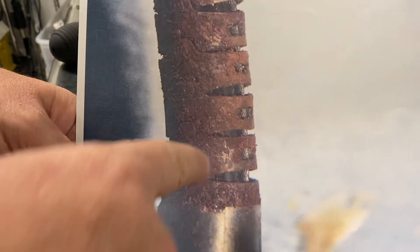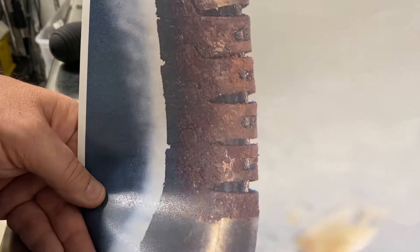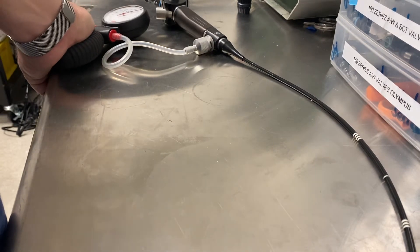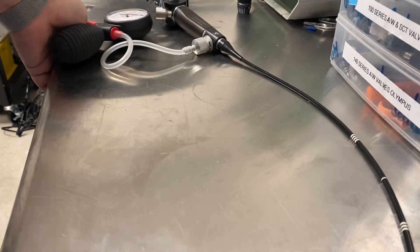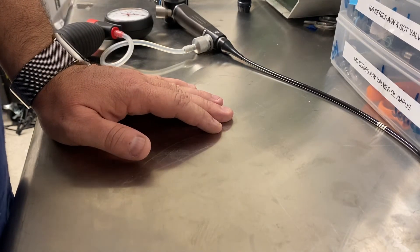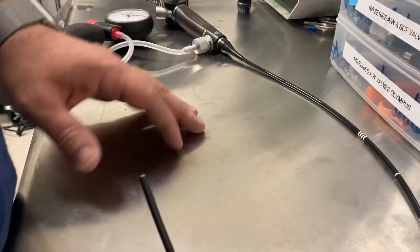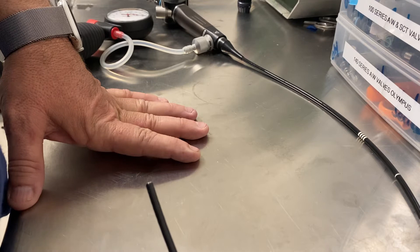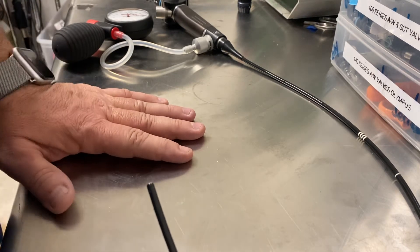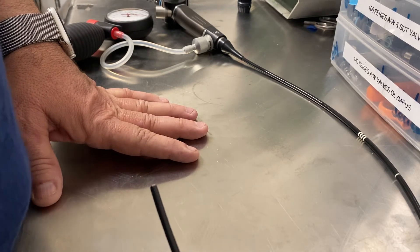Here's another scope where you can actually see the angulation cables, and if you've got rust there, you've more than likely got rust throughout — so you're replacing everything. With fiber scopes, fluid invasion can cause what they call web stains, where the image looks like a cobweb. Sometimes those can be dried out, but other times the damage is permanent. With video scopes, moisture in the electronics can cause short circuits, corrosion, and depending on how long the moisture has been present, damage we simply can't foresee despite our best efforts — damage that will ultimately destroy the scope.